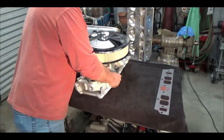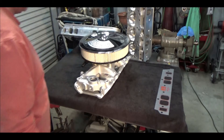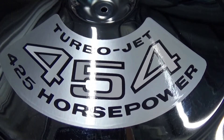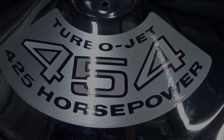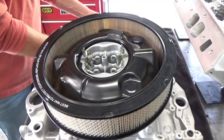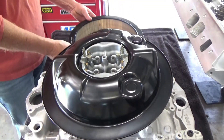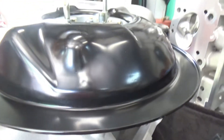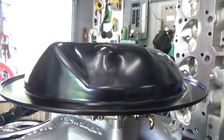Welcome to the shop everyone. This is Part 17 of the Chevy 454 big block performance build. I'm going to be going over the engine induction system I chose for this build. Early on, this engine was going to go in a Corvette, and they struggle with hood clearance, so some of these parts I bought I may not have if it was going into a car with more hood clearance.